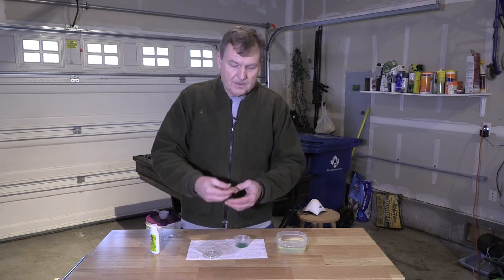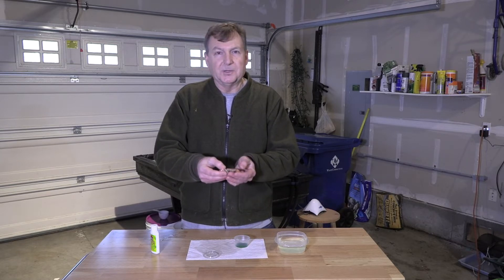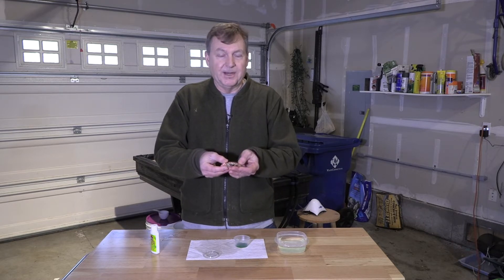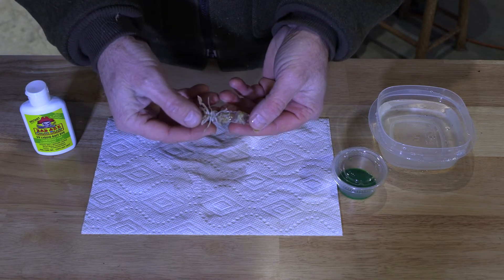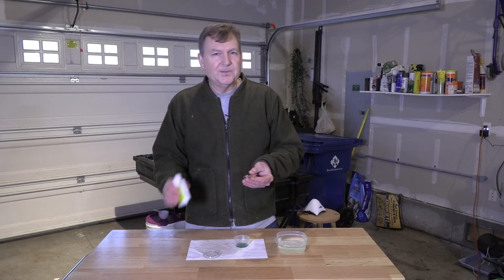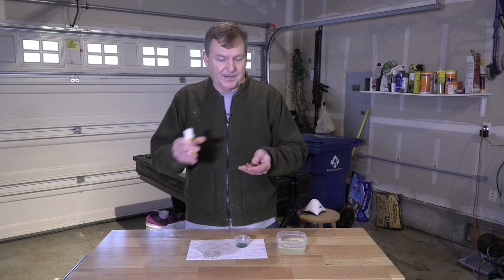I've got a little dish of dye poured in here. Now, when you're dyeing shrimp, the outer shell — the carapace — is real hard and it doesn't dye real well. You really have to soak them to get it to turn bright green. But the bottom side, where all the hair-like fibers are, and the end of the tail, that will turn a nice bright green. I don't want to kill this shrimp, and I don't want to get a bunch of this dye in my water.